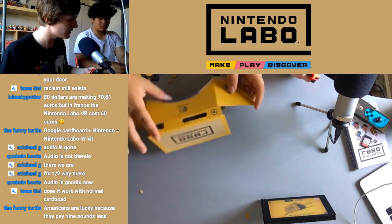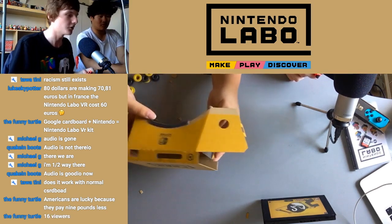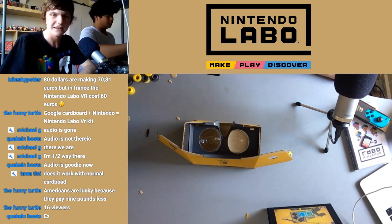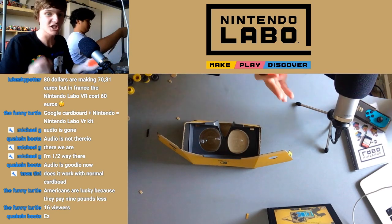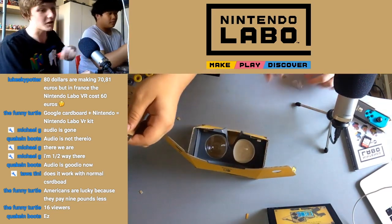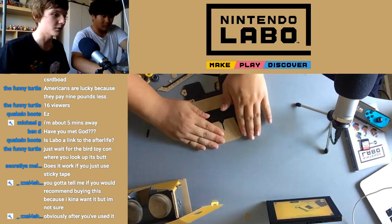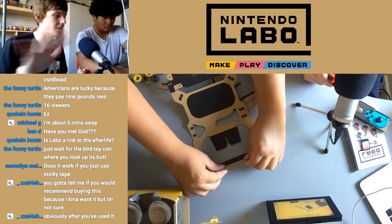The VR lens — is it ready? Almost. That was quite complex. That was easy. That was step one. Does it work with normal cardboard? If you have cardboard that can shape itself into a VR goggle, then yes, it does work with normal cardboard. Michael's five minutes away.